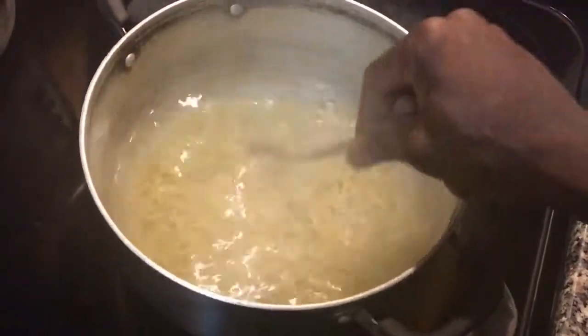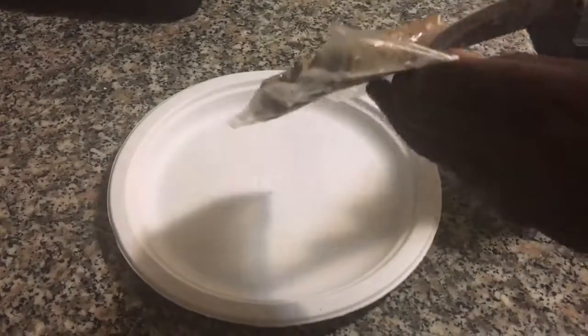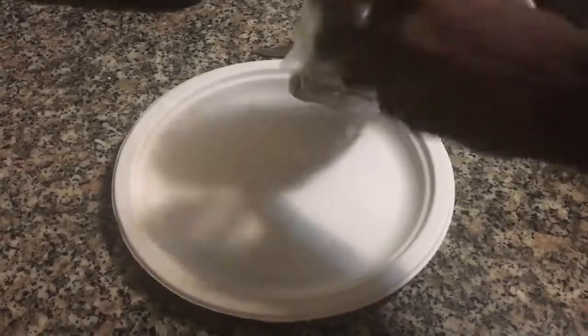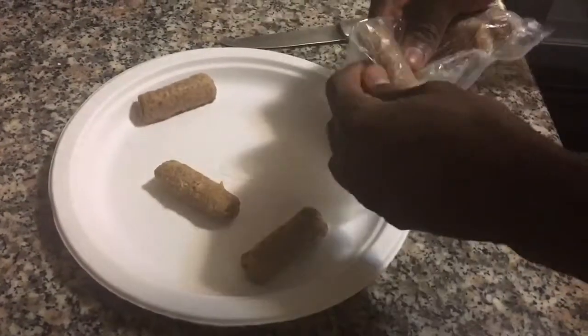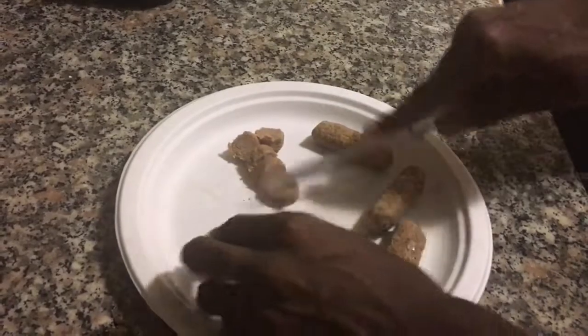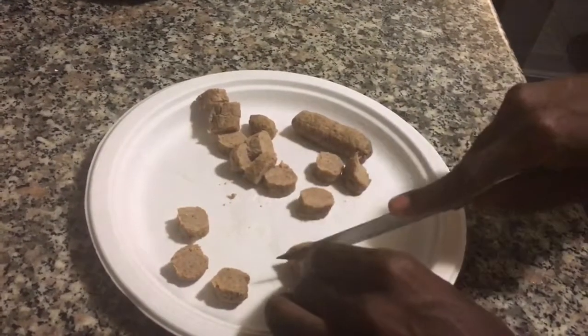Boil it for a good 10 to 15 minutes — it depends on how soft or hard you want it. I like mine pretty soft. Then you're going to get your sausage, open it up, and cut it up because we have to fry it. You don't have to fry it — if you're trying to eat healthier you could bake it. But I'm showing you the way I'm doing it for the Zawini. Take them out — it's a little frozen still — and slice each piece about two pennies in size. You want a good size where it's not too thick or too thin, and not disappearing when you're eating it either.